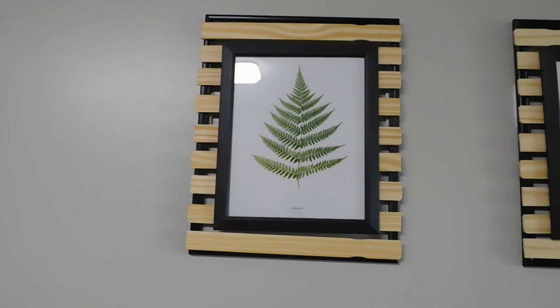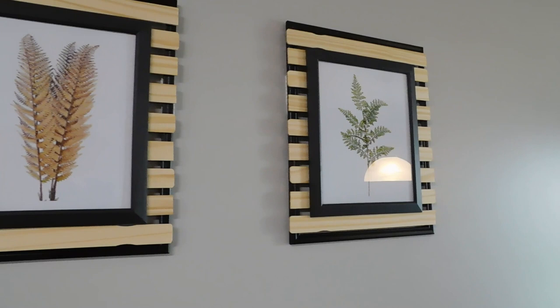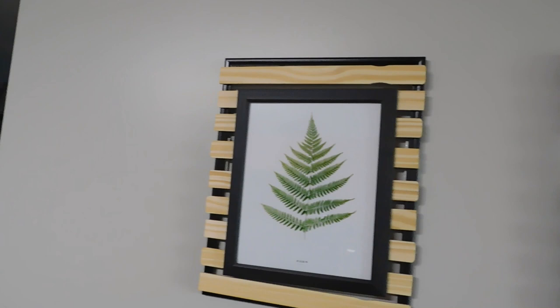Hey y'all, this is Tasha back with another video. Thank you so much for stopping into my channel. I would love it if you would hit the subscribe button on your way out. Today's video is a DIY — I'm going to show you how I made these very cheap, very cute farmhouse style inspired wall decor for my kitchen.